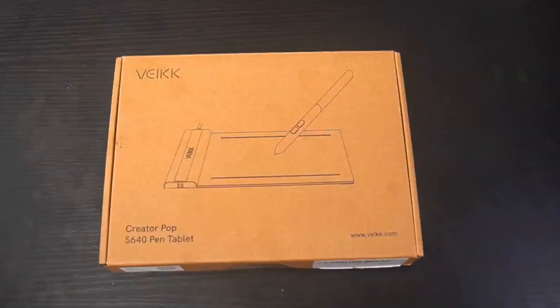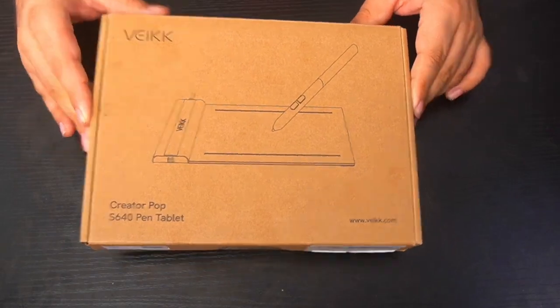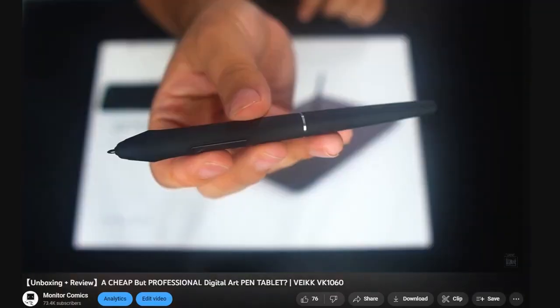The generous team over at Vake were kind enough to send me their Creator Pop S640 pen tablet to review for you all in today's video. In the past, I reviewed Vake's VK1060 pen tablet and was thoroughly impressed.